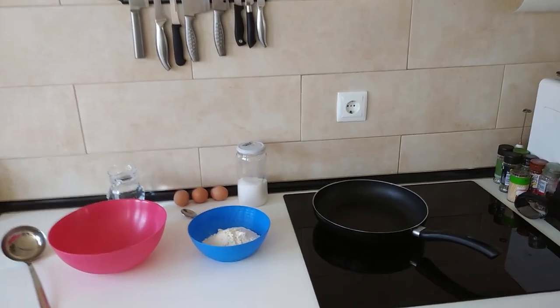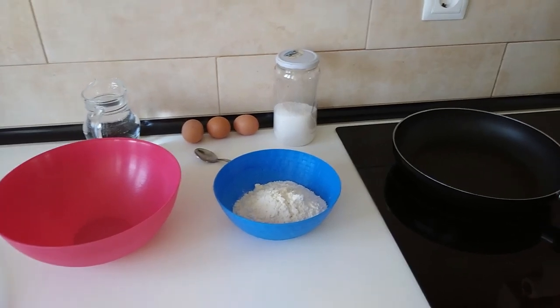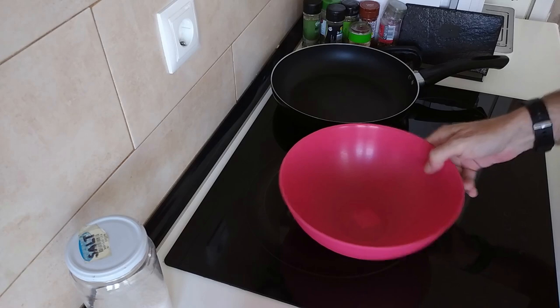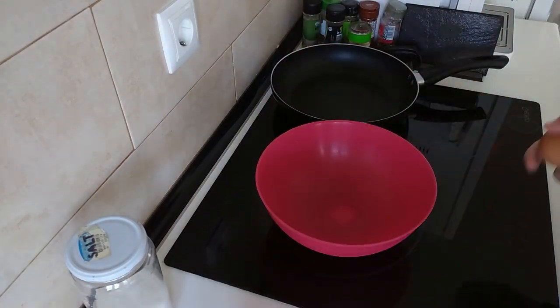Hello and welcome to Home Cook in Spain. Today I'm going to be cooking some Galician style crepes. So let's begin. I've been meaning to do this for quite a while, so here we go.